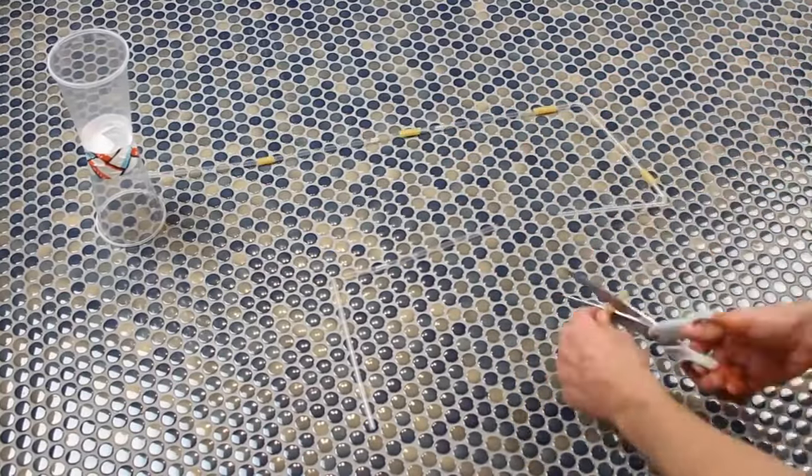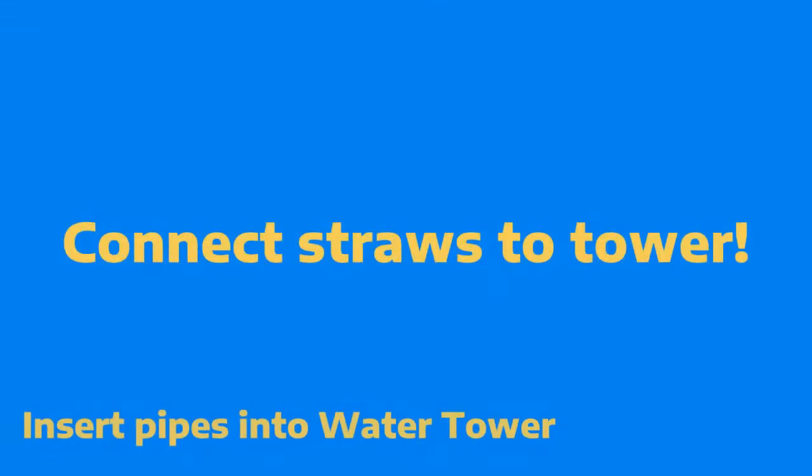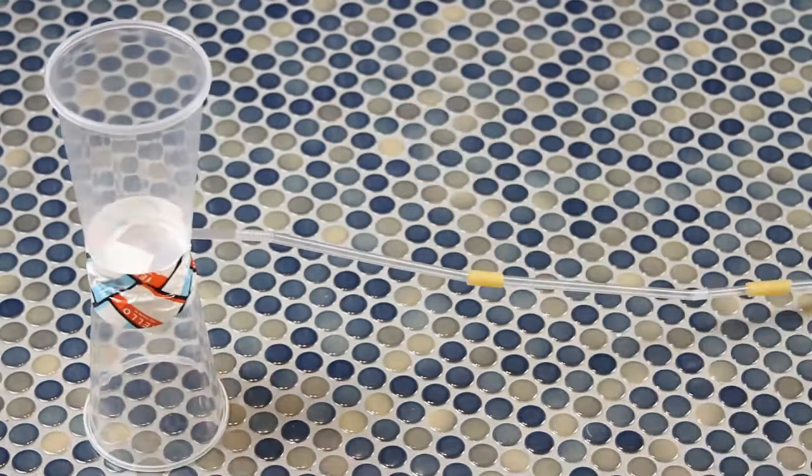Next, connect your pipeline to the water tower. The fit is designed to be a little snug, so give the straw a little twist when you put it into the hole in the cup.